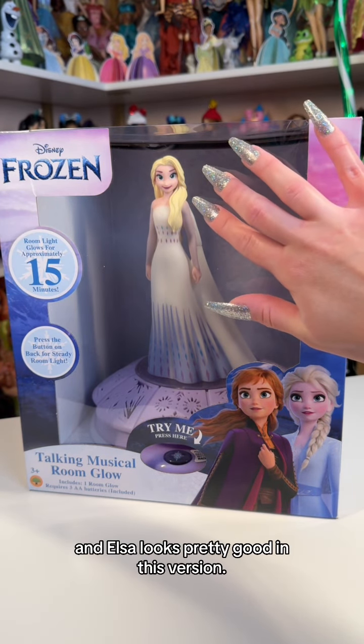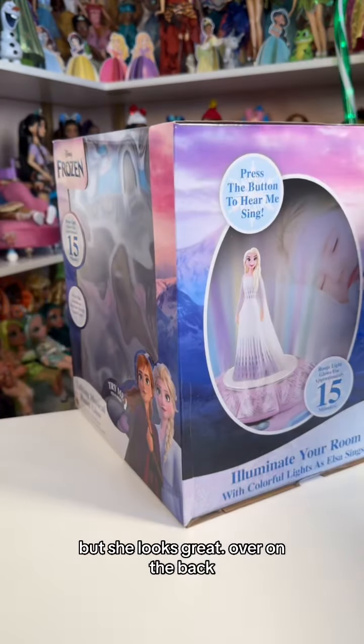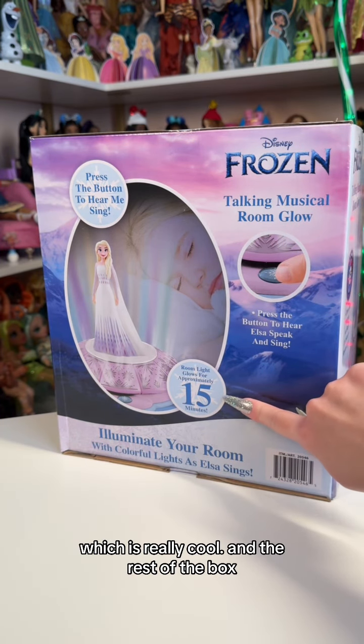It doesn't sound too muffled, and Elsa looks pretty good in this version. Usually they mess up her face and make it look a little funny, but she looks great. Over on the back, it does say that the room light can glow for approximately 15 minutes, which is really cool.